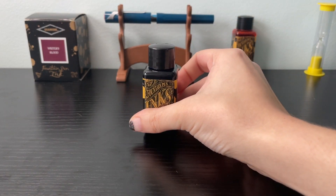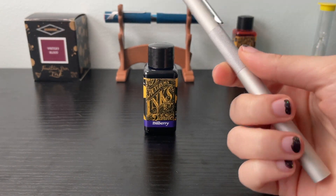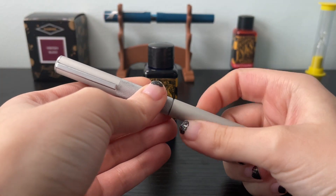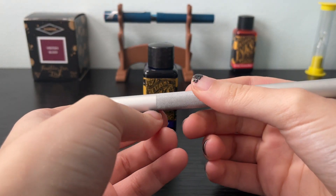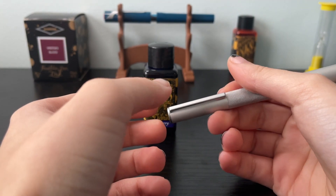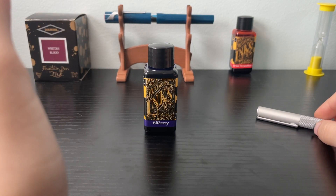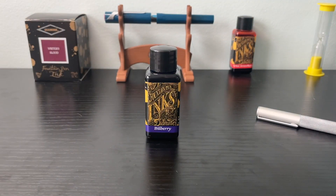I've only used it a little bit so far. I have it in my Muji aluminum — I just put it in the original cartridge that came with the pen. I need to get a converter for it or see if one I have fits. I also put it in a Kaweco Perkeo that I smoothed the nib for, and I gave it to my mom. She likes purple. This is kind of a blue-purple, which you'll see in a bit. I've been writing a lot with the Muji, so it's still pretty full but I've gotten some use out of it.